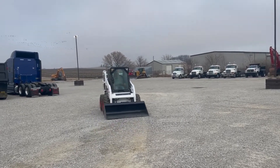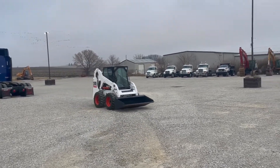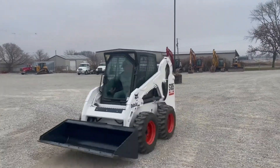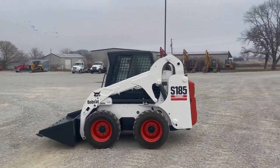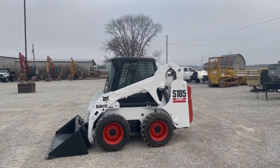It's a Cat bucket guys — a Caterpillar bucket loader. Pretty quick little machine. New rubber. Really good looking stuff.